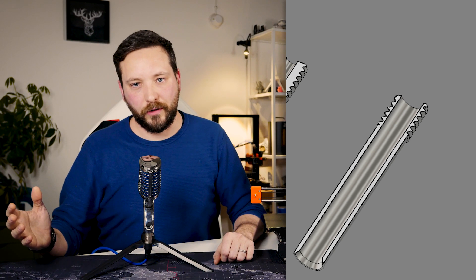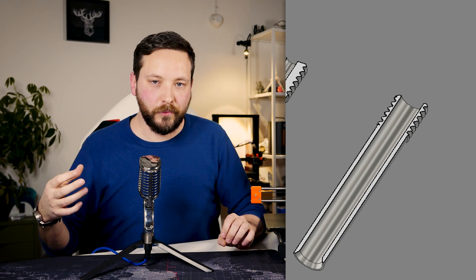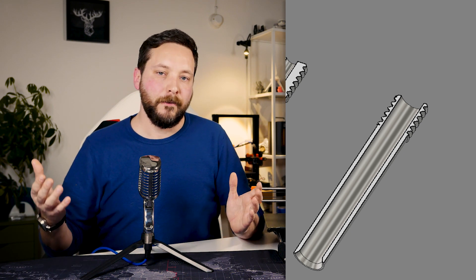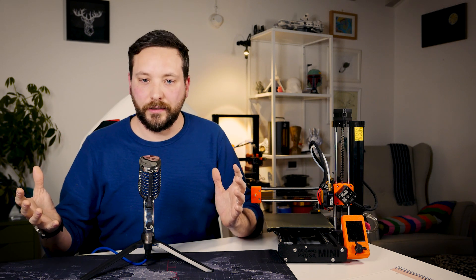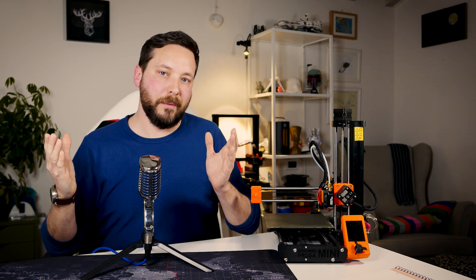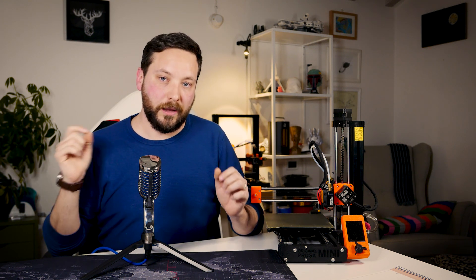Let's start with the simpler design — the one on the right. That is a basic hotend that is not actually a heat break; it's actually a pipe. Inside that heat break runs the PTFE tube all the way down, sitting on the nozzle. So this is a non-metal heat break, meaning it is subject to the temperature resistance limitations of PTFE. You need to be careful because PTFE degrades at around 230 to 240 degrees and can also release toxic fumes.